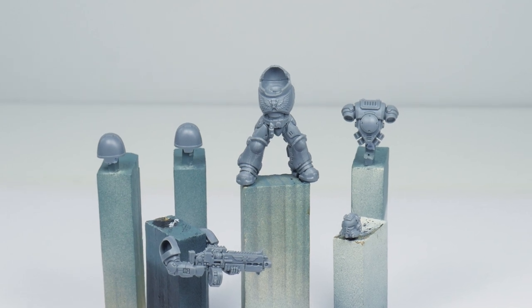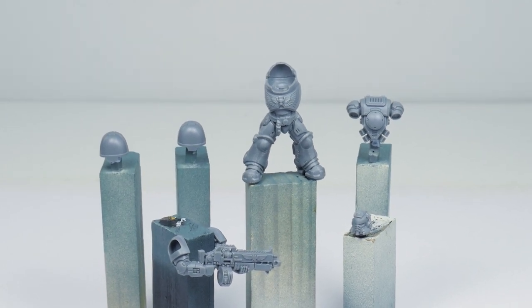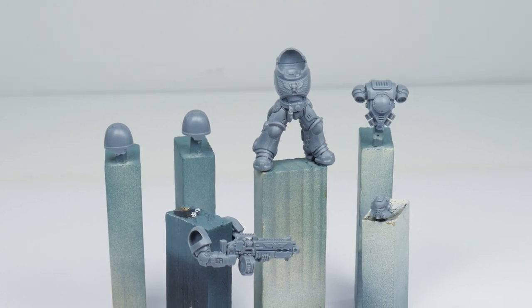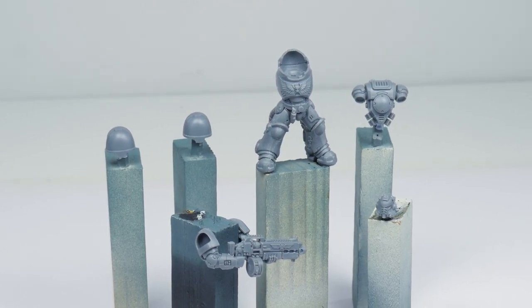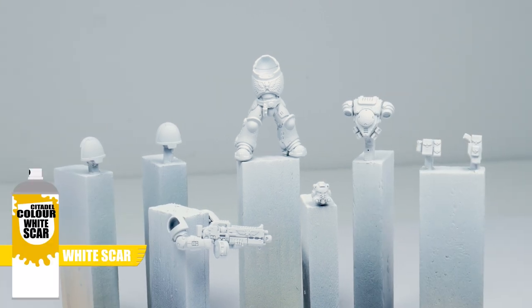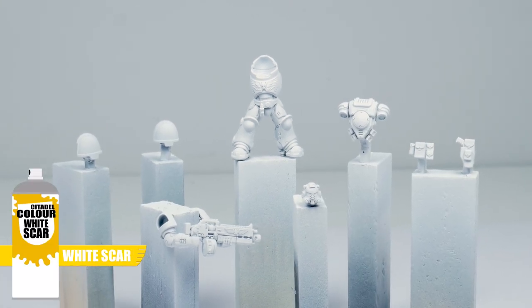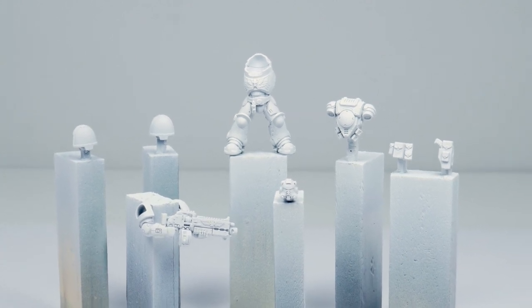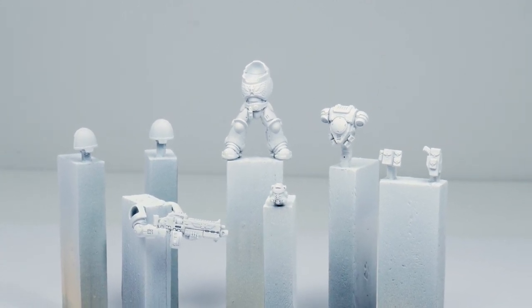When building my miniatures I like to assemble them in sub-assemblies. This makes painting so much easier and allows you to get to the details you wouldn't be able to if the miniature was fully assembled. I've also chosen to undercoat my Imperial Fist with white Corax spray, which is going to make painting the yellow armour so much easier. You could use Wraithbone spray as well — it's up to you.